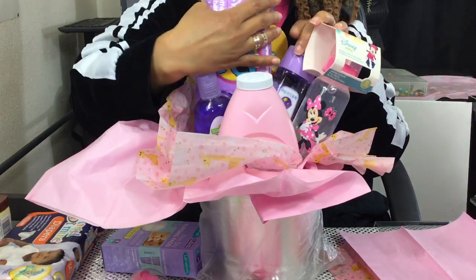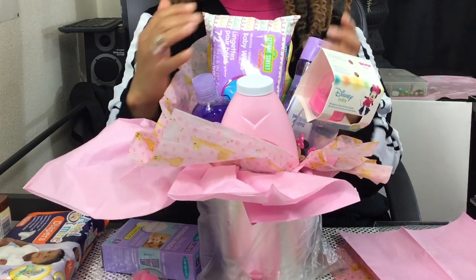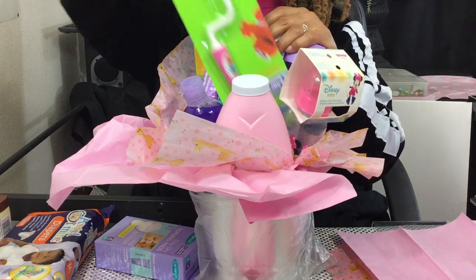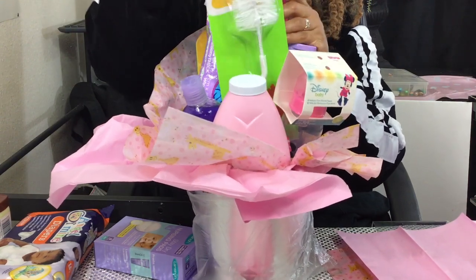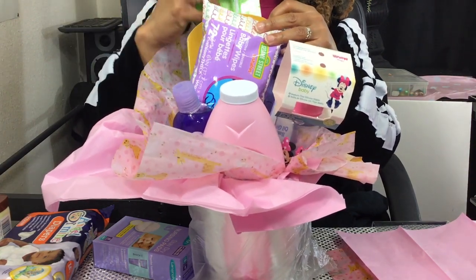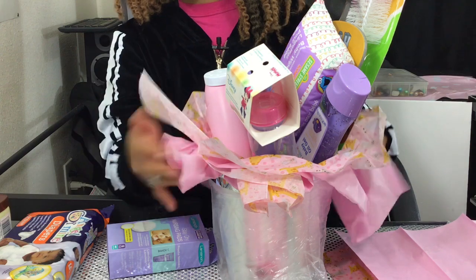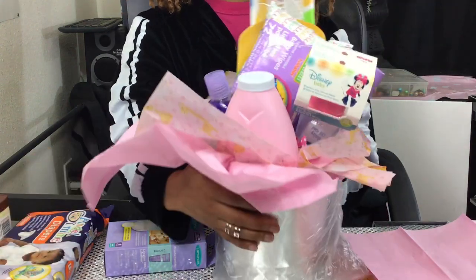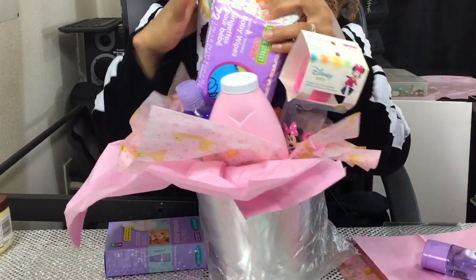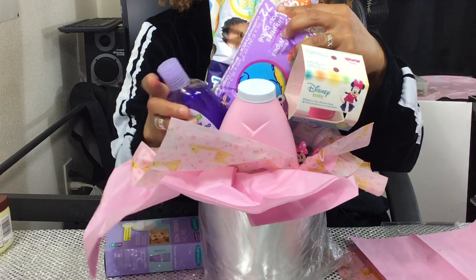Put your wipes right here in the middle. Your little brush — let's put the brush in the back. Your diapers, don't forget your diapers — and I just dropped it! Put that back in there, stuff everything in here.